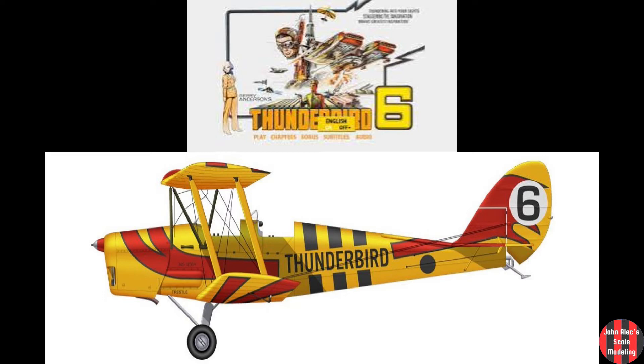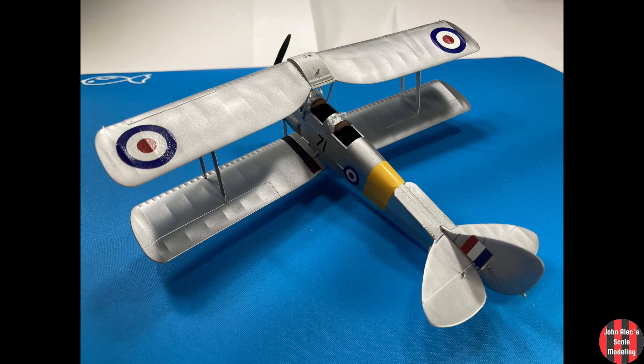It's still one of my favorite movies. By the time it arrived, I realized there was no way I can paint it like Thunderbird 6, let alone build and paint it in a day. So I settled on this at the end.